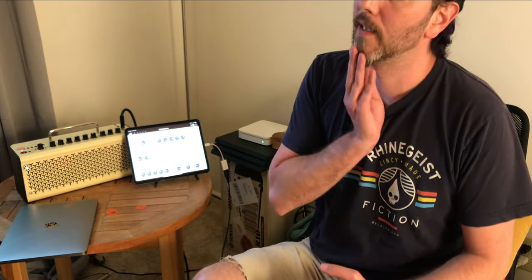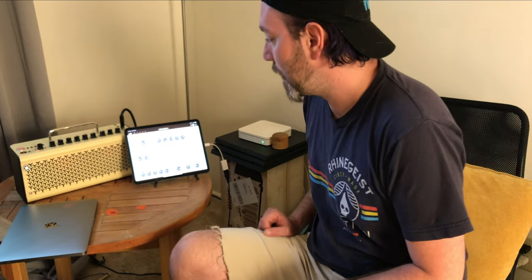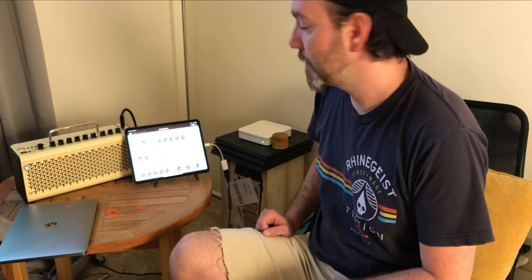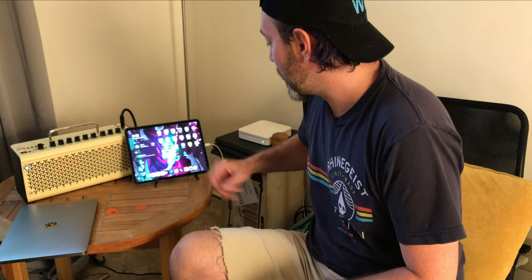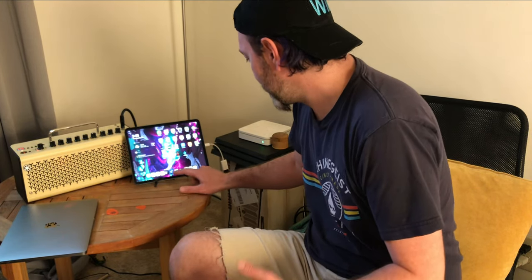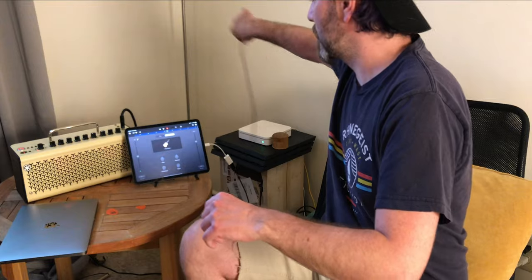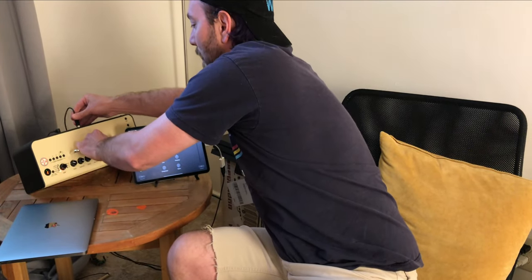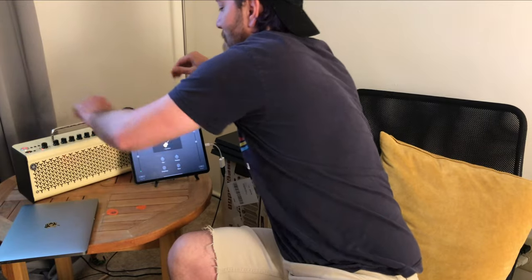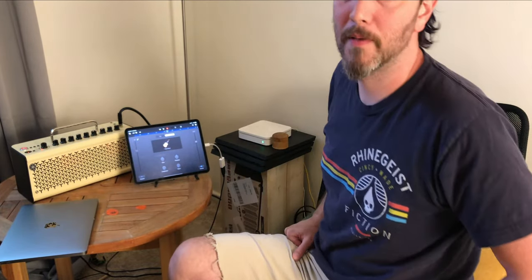Something else that I find insanely useful with this thing is the ability to use it as a DAW interface. I'm going to close the THR app out, open up GarageBand. I'm going to unplug the USB from my footswitch — I had it handy — plug it into the back of my amp, and now it's an audio interface for GarageBand as well as being the speaker.